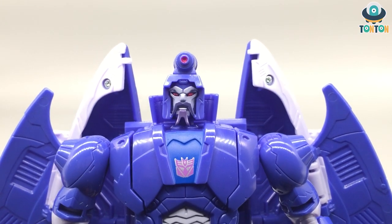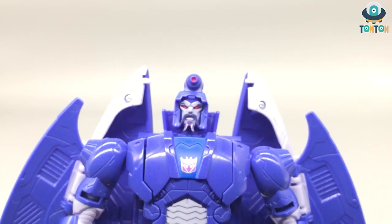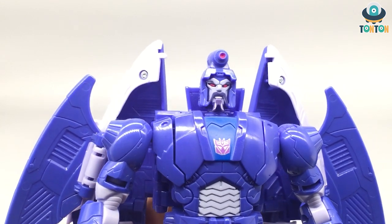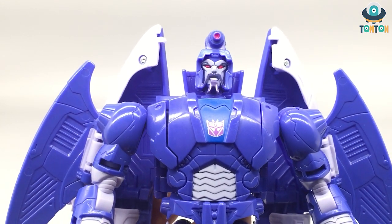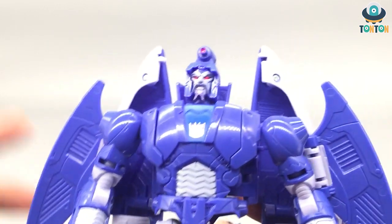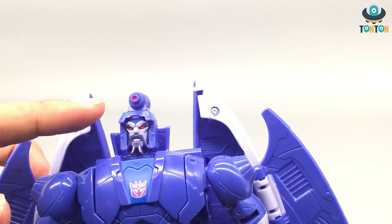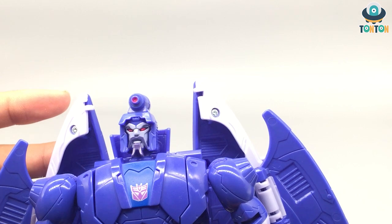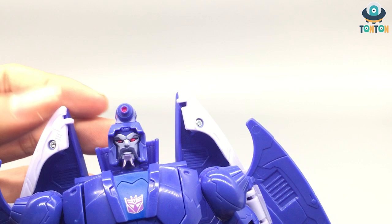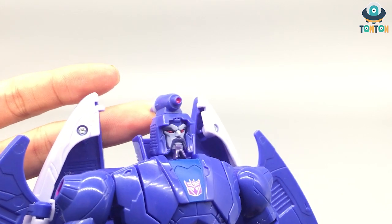This might sound a little harsh, but to me Galvatron, Scourge, Cyclonus, and even Unicron's face have always had a Chinese man vibe to them — you can check my Unicron review for that comment. Anyway, this is a really nice face sculpt. You get great painting, and I especially love the black lines outside the red eyes. The sculpt is brilliant — his beard is a different color, and they even make his head fin look good. That is well done.